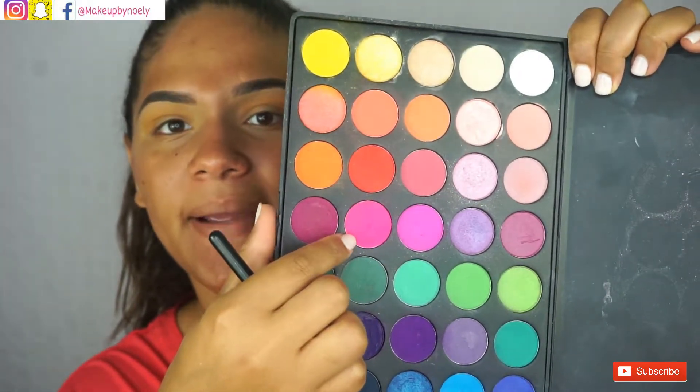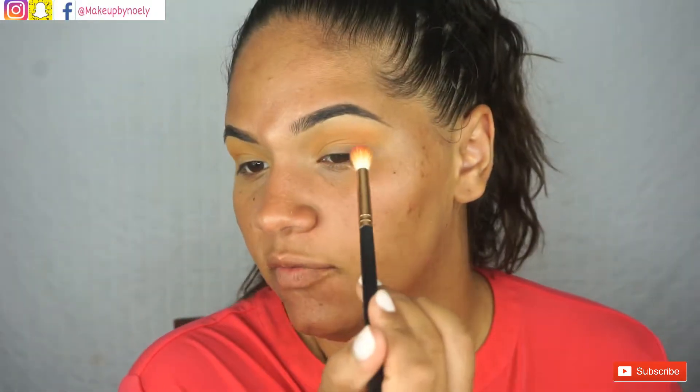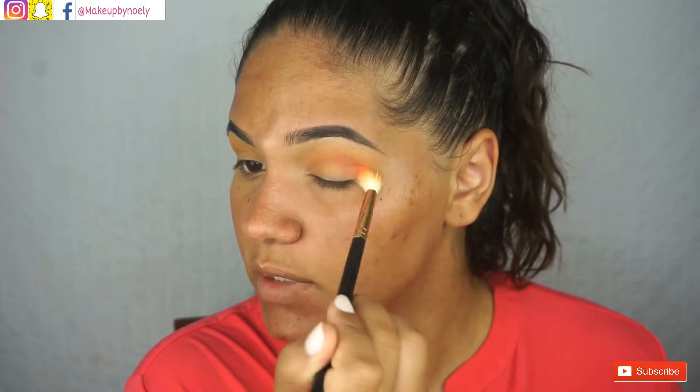To add a hint of pink I'm going in with the 35B palette by Morphe — I heard this was discontinued, I don't know if that's true, but this is what we're using today. I'm taking this color right here mixed with this one, because the first color I pointed at was too pink and I didn't want it to be too pink.